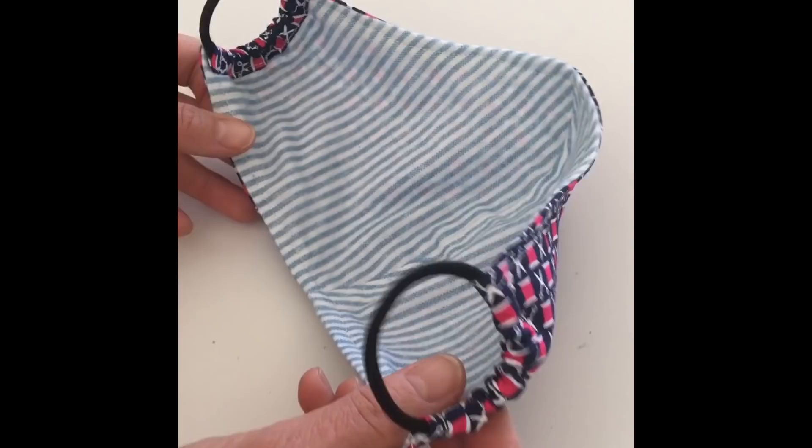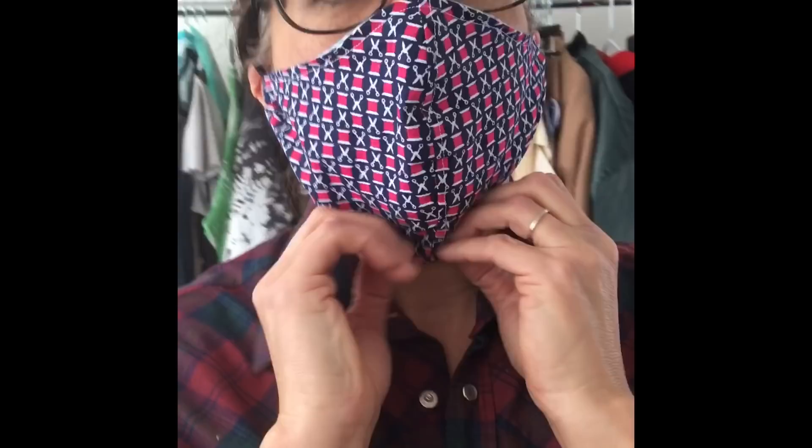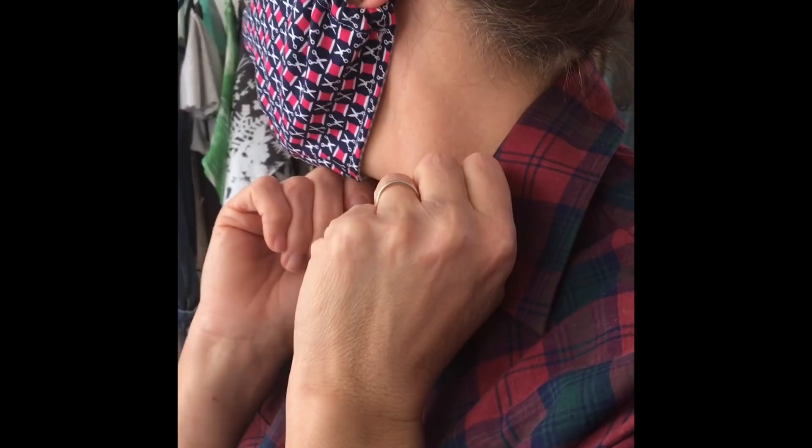This is the mask I made with the hair bands on the sides. This is the front of it, and that would go over each ear. I'm going to put it on myself — it goes up over your nose and down.